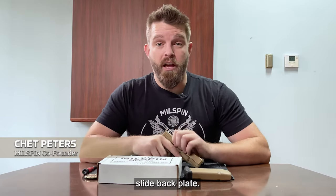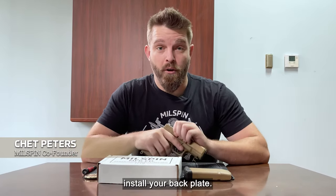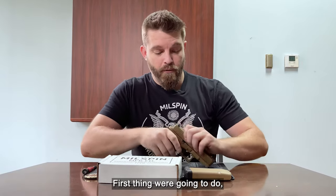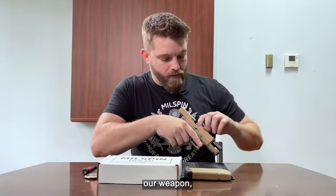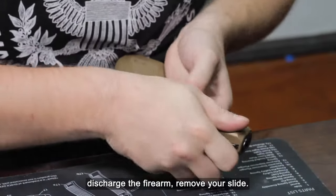Congratulations on your brand new Millspin slide backplate. We're going to go over how to install your backplate. First thing we're going to do is visually and physically clear our weapon. Discharge your firearm and remove your slide.